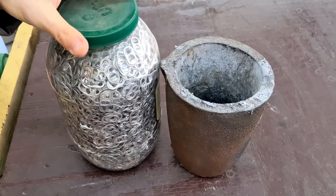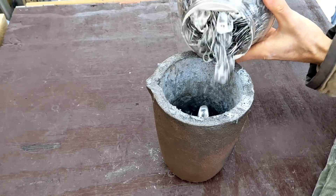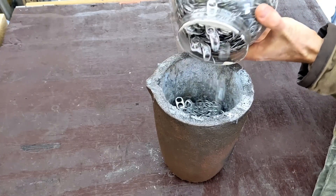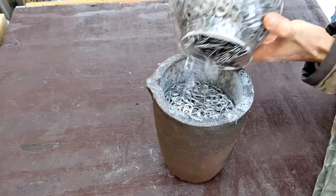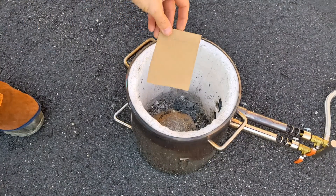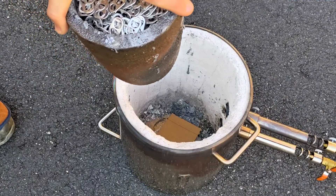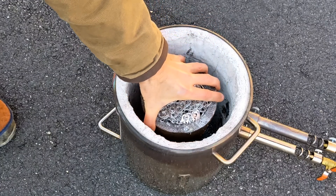So you can see here I have a bunch of pull tabs and it looks like it's almost the same size as the crucible, but after filling the crucible to the top I still have plenty more to go. So it's time to go outside and load the crucible into the furnace and start melting down these aluminum pull tabs.